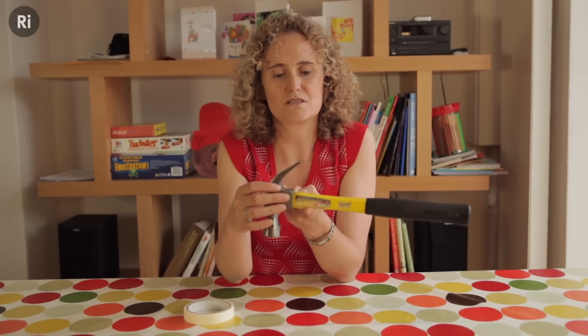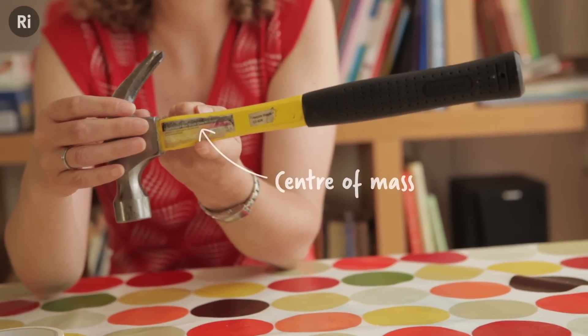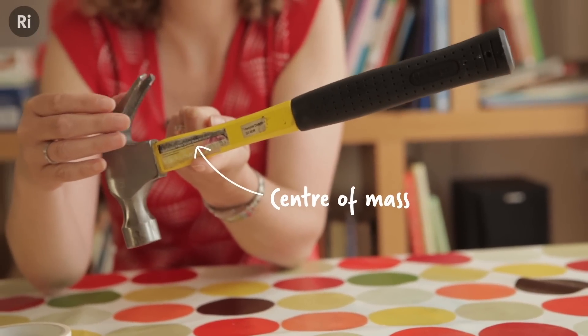But for some objects, like a hammer, obviously a hammer is much heavier at one end than the other. So if you try to balance it in the middle, there's no way that it would work. So the centre of mass, if I can get it quite right, is much nearer the heavier end. I find this quite tricky because I've got small fingers.